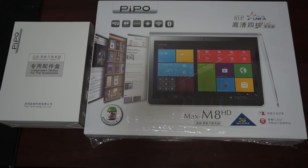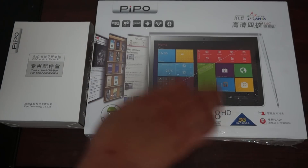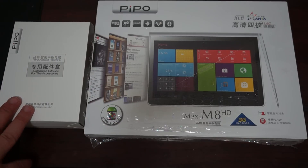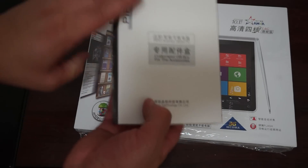Before we get started, make sure to like our video and subscribe to our YouTube channel. Some people call it the Max M8HD but for all technical purposes, this is the People M8HD 3G version. Let's check out what comes inside the box.